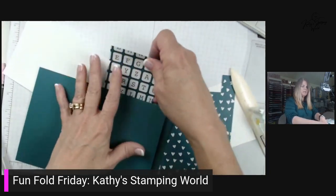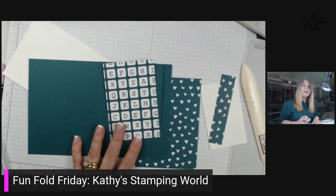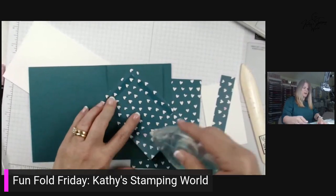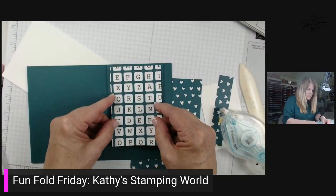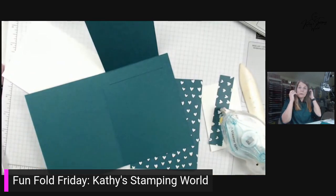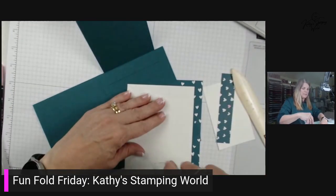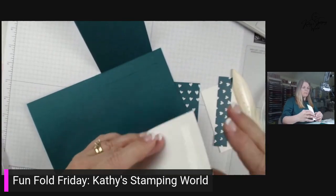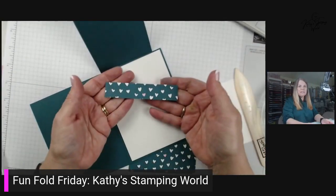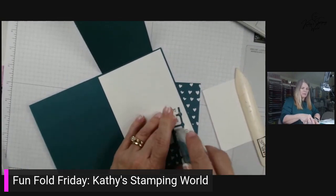I've got some of the DSP cut already. To make this fit, this DSP is three by four and a half. We're going to use the letters down here — it kind of goes with our cute little set. When I say retiring, that means we've got it until the end of April, so you don't want to miss that window of opportunity. I'm going to just attach this over top — we're covering our little flap there. I also have a piece of the DSP in three-fourths inches by four inches, so we'll add that to the bottom just to dress it up on the inside a little bit.